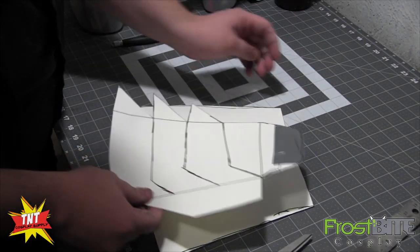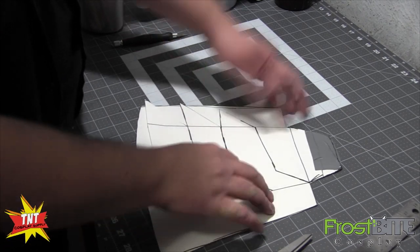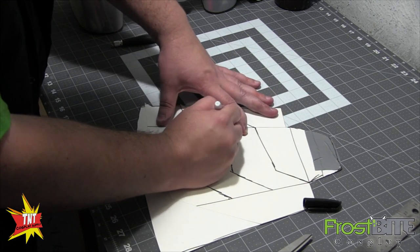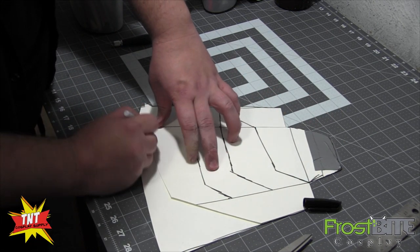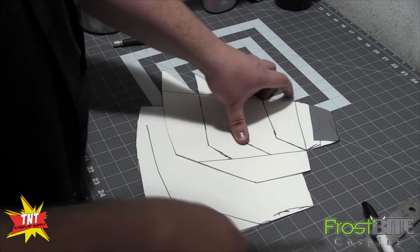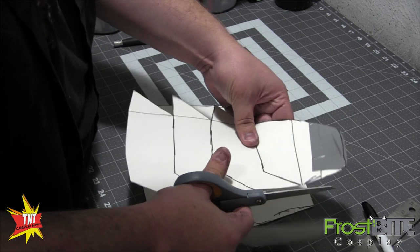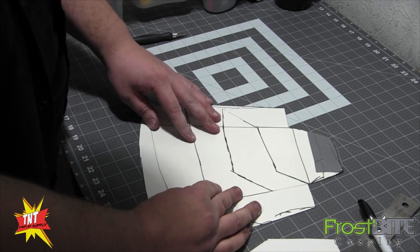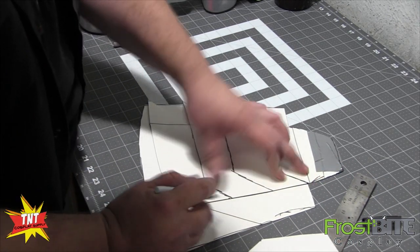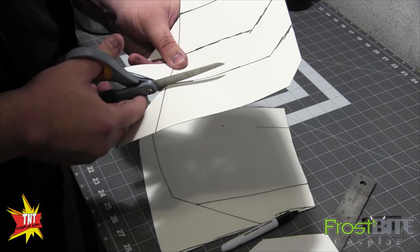So we're going to take our main pattern and line that up. I'm going to draw this on here — I'm not worried about the spikes because they're going to come off the sides, but this way we'll know that the piece is lined up right. So we've got that drawn on. Now we'll cut this side off and line it back up. As we cut out each of our pieces, we'll do that same thing.